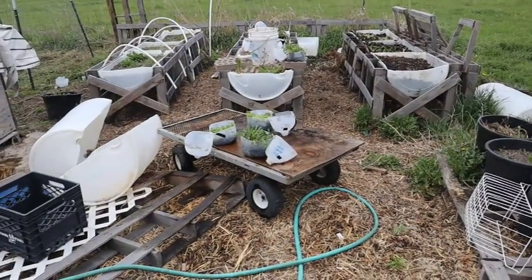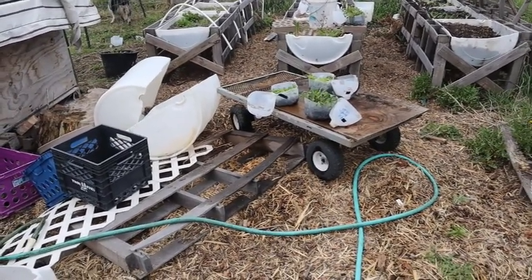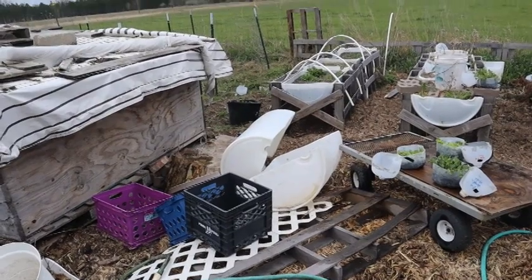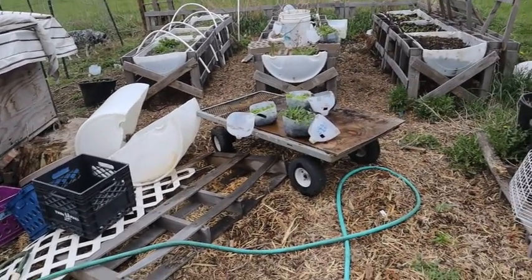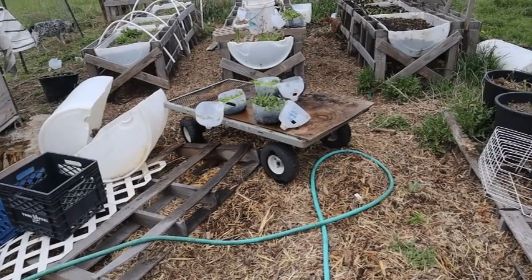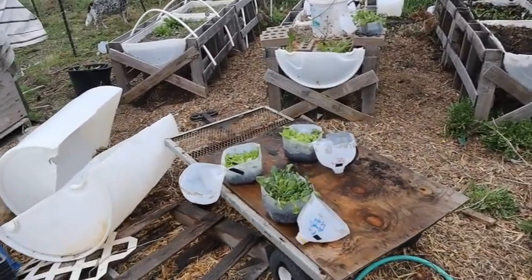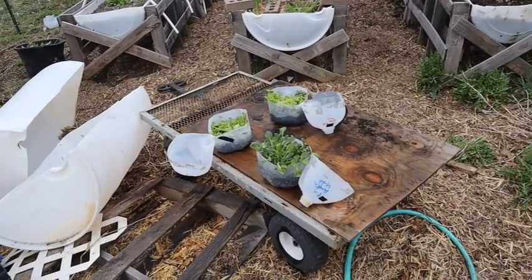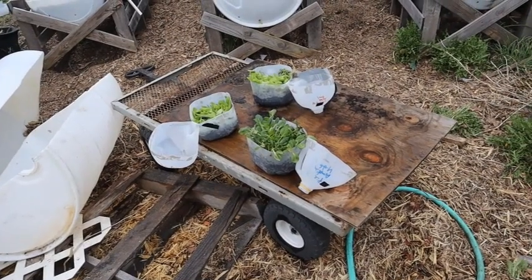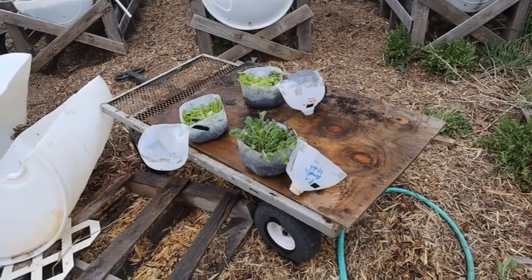Welcome to my container bed area — it's kind of a mess right now because we're in the middle of rebuilding lots of things around the homestead, including our garden areas. We just rebuilt the dog pen, so everything's a mess. I just did my winter sowing reveal of some plants that were ready to transplant, and these are some of those crops from that video, which I'll post above.